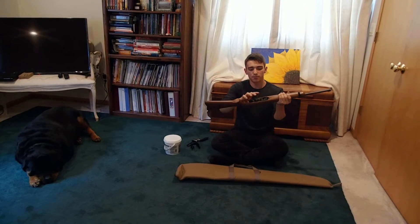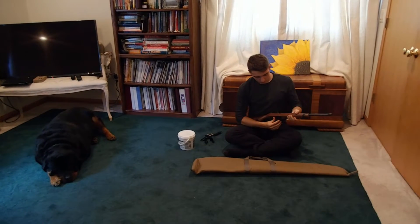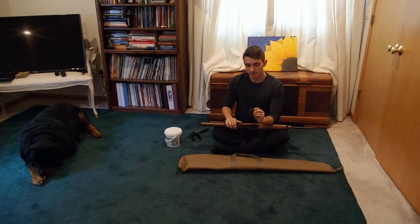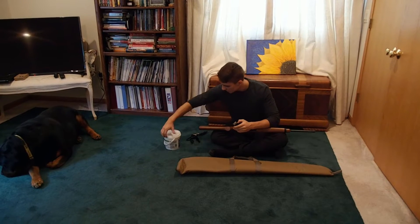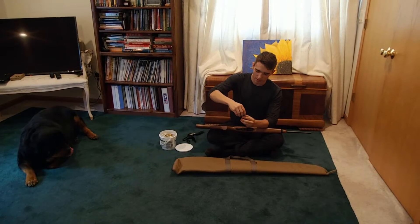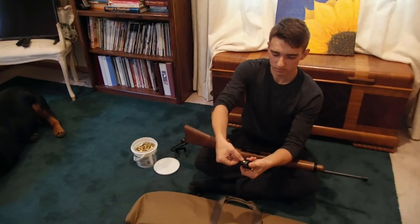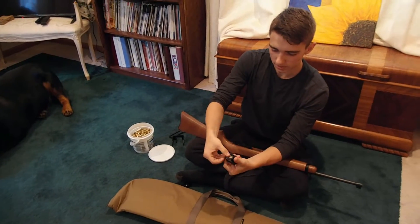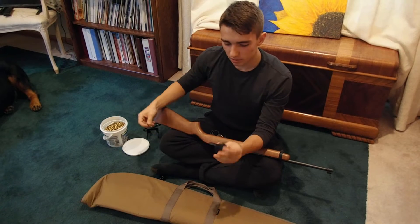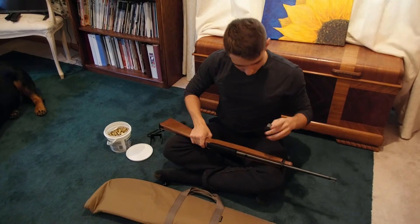I'm going to take out the magazine by pushing this lever down by the trigger. It comes out. By loading this, it can only load about 10 shots until you have to reload it again. These are our 22 cartridges. You put it in like that, and it should just slide in. You normally load about 10 before the cartridge gets full.